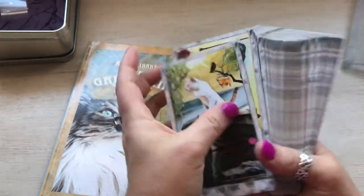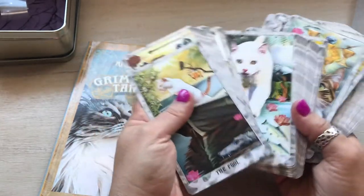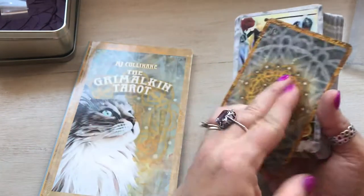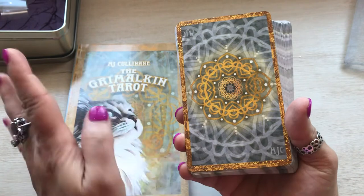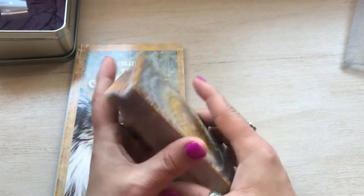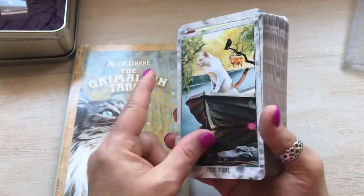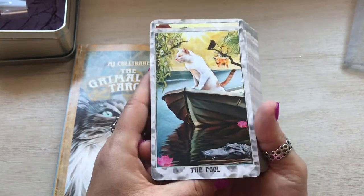They're very slick. They go all over the place — they do not stick to each other at all. Honestly, they shuffle and they will like fly around. This is the back right there, which is very pretty. I don't know if she's changing anything in the new printing. I did notice a misprint on one card when I was putting them together. I hadn't noticed it before, but I'm assuming she's probably going to fix that.